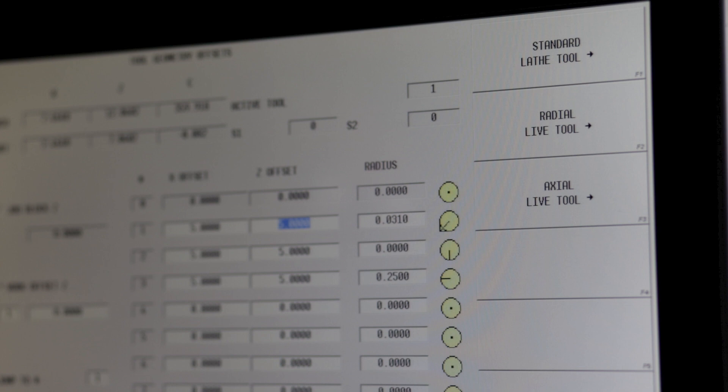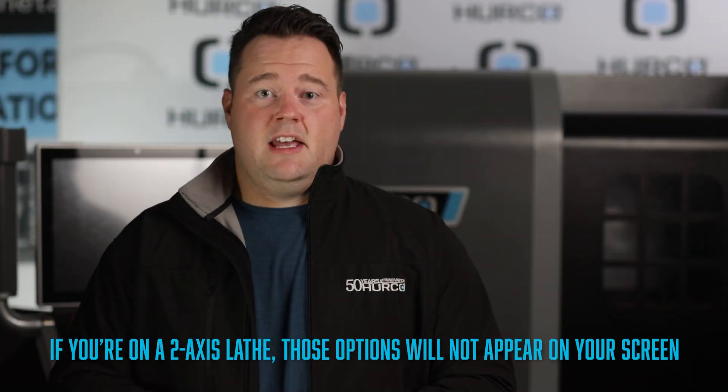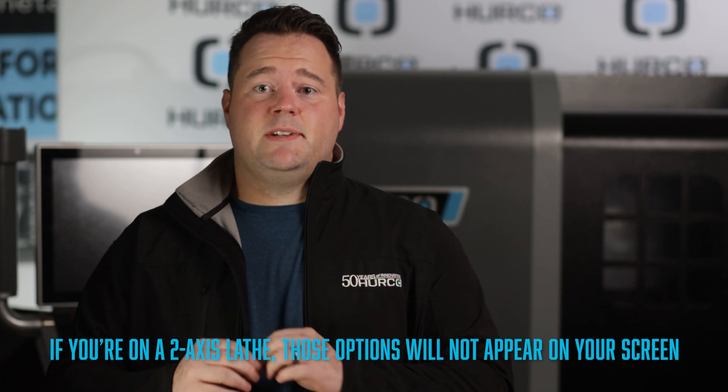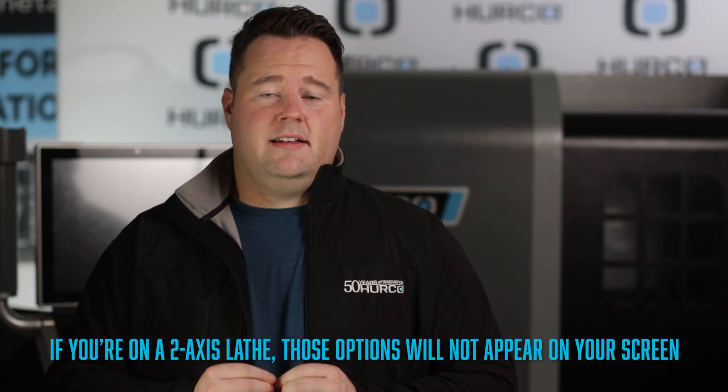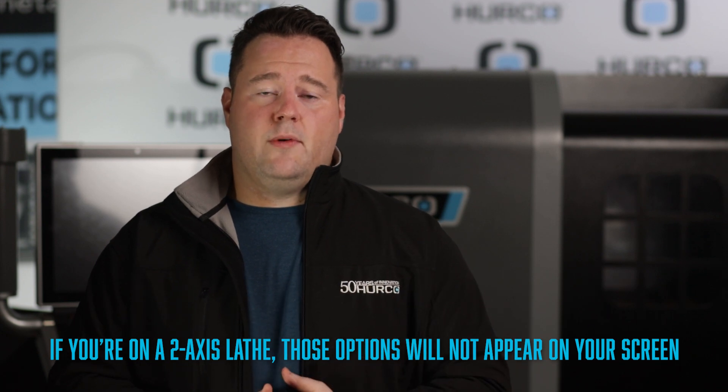You'll notice that if you're on a live tool lathe, you'll have three options to choose from when selecting your tool type: standard tool, radial tool, and axial tool. If you're on a two-axis lathe, these options will not appear on your screen, and on a standard two-axis lathe you should already be in the correct location for the next steps.